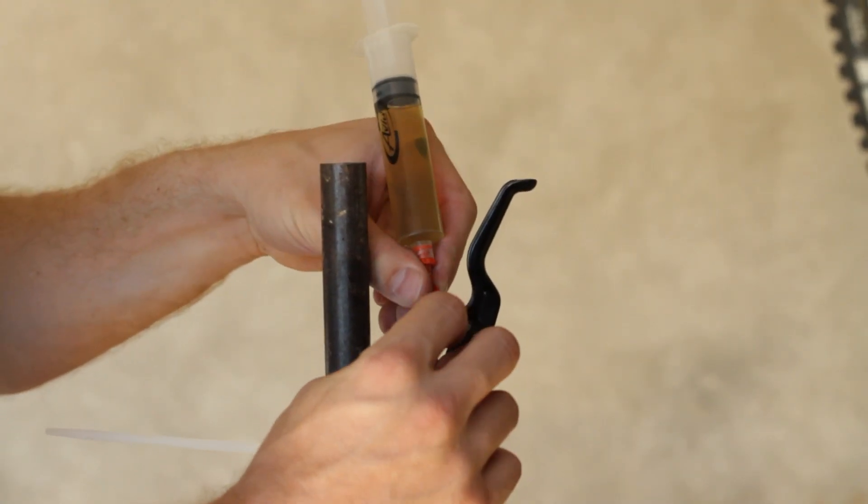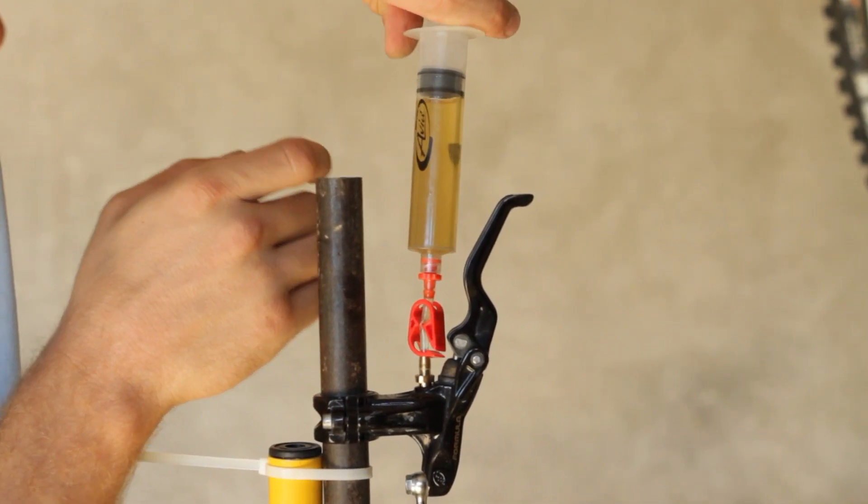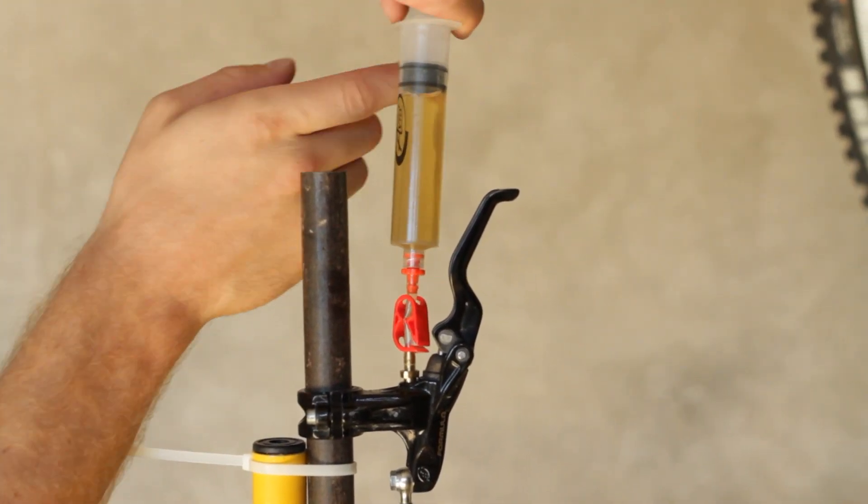Open the clamp on the lever syringe. Pull on the plunger to create a vacuum, then gently push on the plunger to pressurize the system.